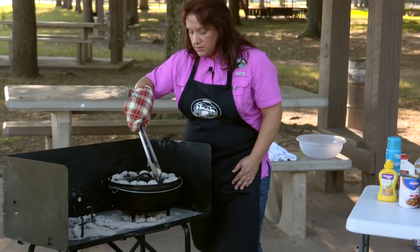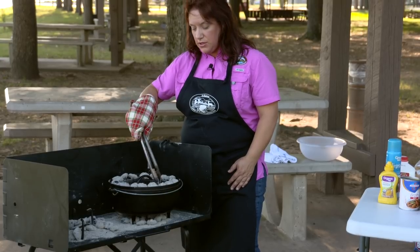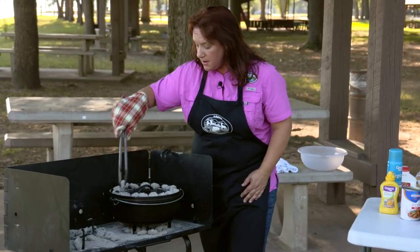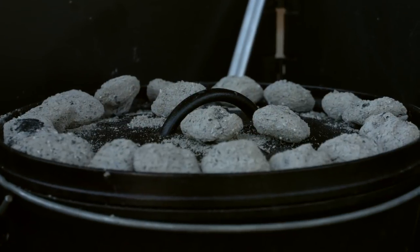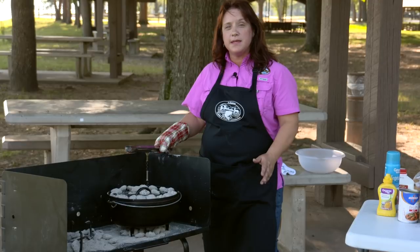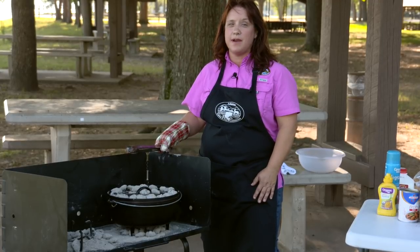Our nature centers do Dutch oven workshops that you can attend and we'll get into a little bit more detail on the tips for Dutch oven cooking. We've got our charcoal in place and we're going to let this bake for about 30 minutes or until the cornbread is nice and golden brown on top.